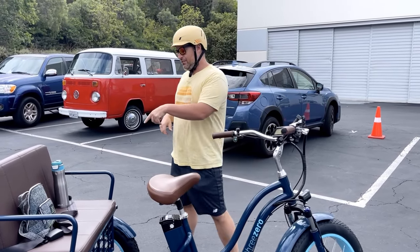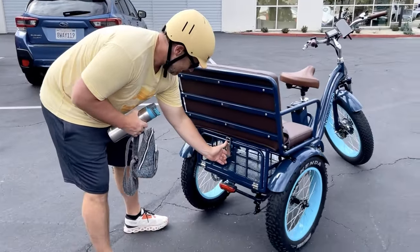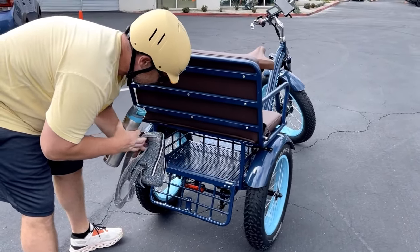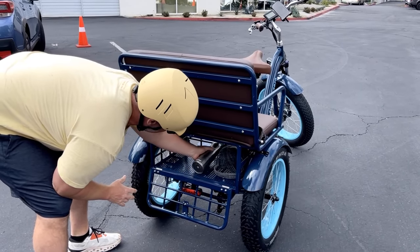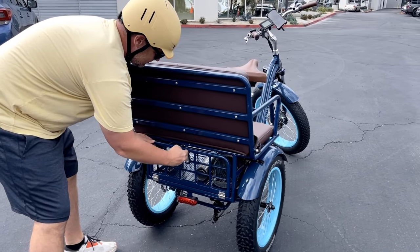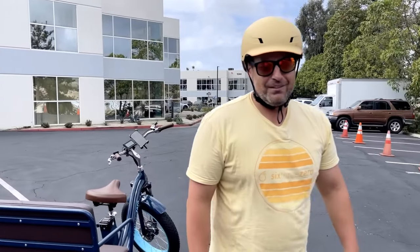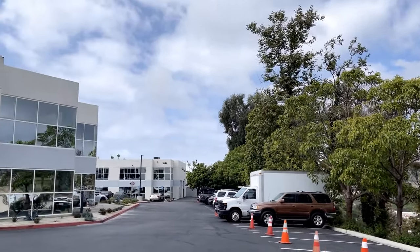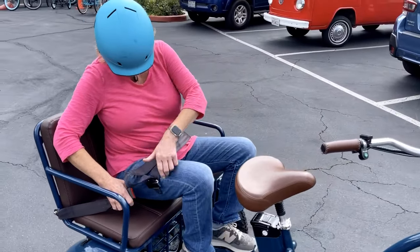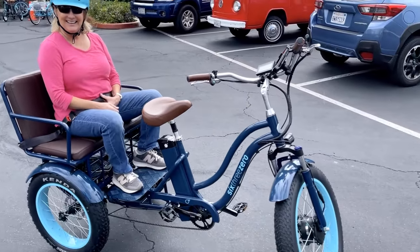Lisa's got a little purse and some water, so we're going to throw these down here in the basket. We'll just put those in there — we got a little more room for our groceries as well. Lisa's going to get on the seat here. We've got the seatbelt back here and she'll film as we ride along. She's all in.